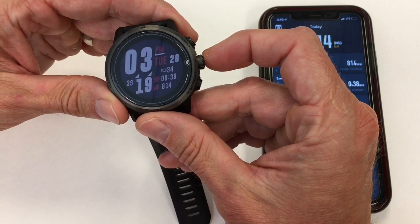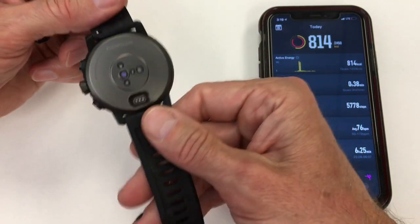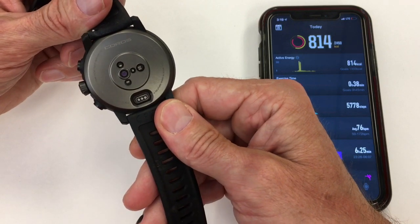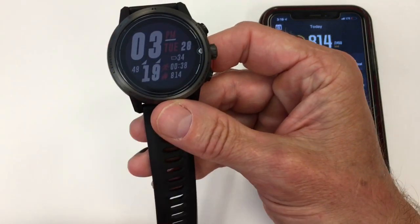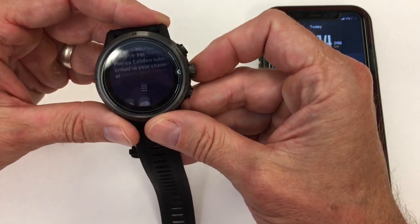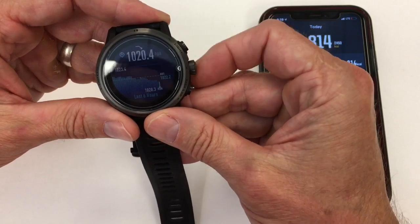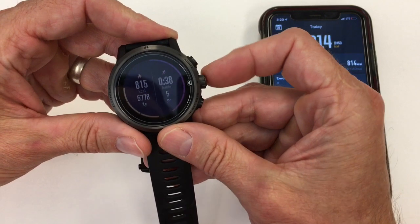You can set it to push in for a period of seconds, or turn it off altogether. You can see the heart rate sensor and the 22-millimeter easy-switch straps on the back. Looking at the screens, just to give an overview of the watch, you have the main screen — your overall summary of stats for the day.